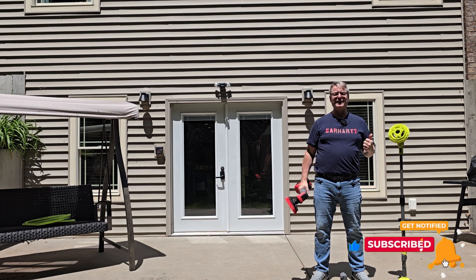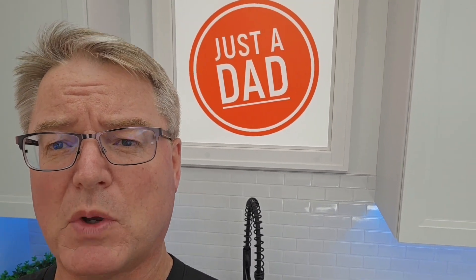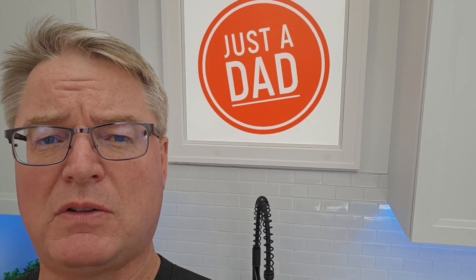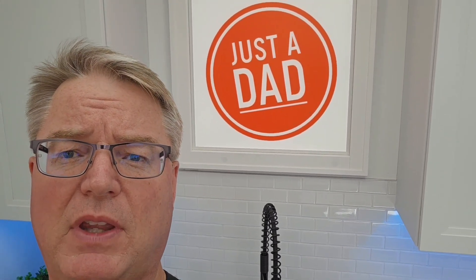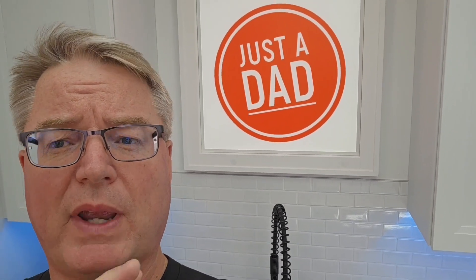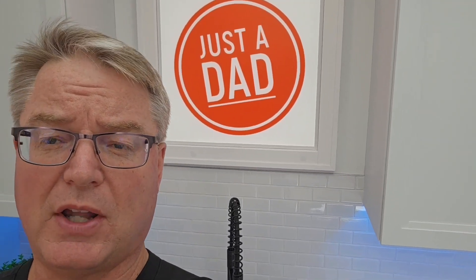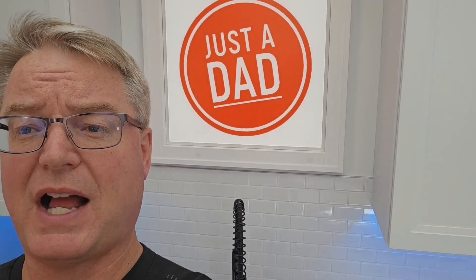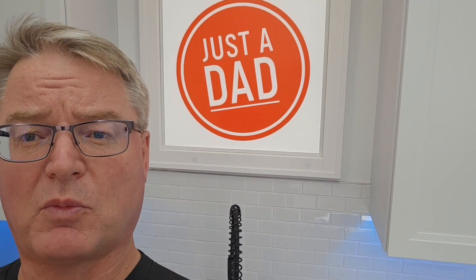Thanks for watching — if you could, please like and subscribe. I do Amazon live streams and have an Amazon storefront where most of the products I review you can purchase on Amazon. I get a small commission from sales if you purchase using my link underneath the video, but the product won't cost you any more. It's a way of helping support my channel so I can buy these products with my own money and give you my honest review.